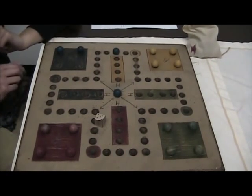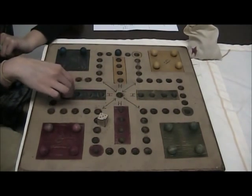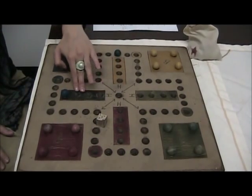Note: you have to get the exact number to get into your home base. So that first piece you want to make sure gets all the way to the end, and then your other three pieces will fill in.